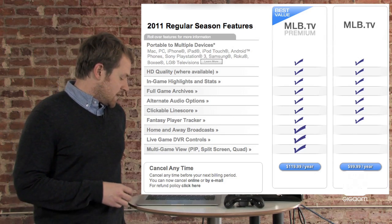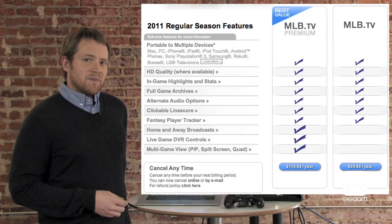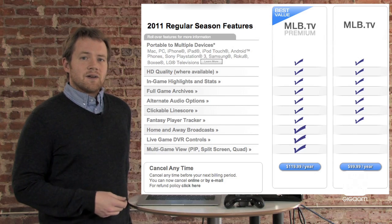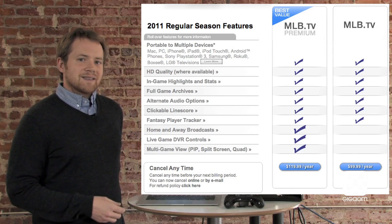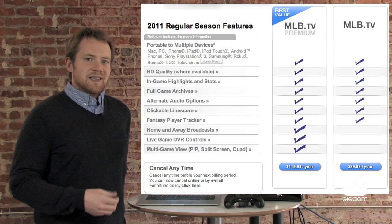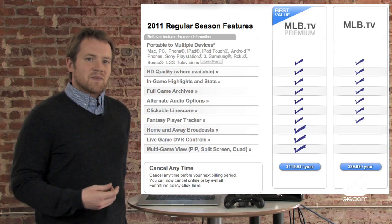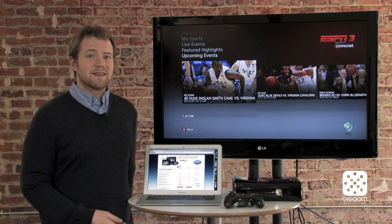For $120 you get a little bit more — you get multi-game views, so you get picture in picture. You can track individual players and see when they come up to bat. It also has access to home and away broadcasts, which is really the thing that I love about it because it lets me listen to the local Phillies broadcasters whenever I watch a game. Overall, MLB TV is a great service. I highly recommend it. I subscribe every year and I just love it.